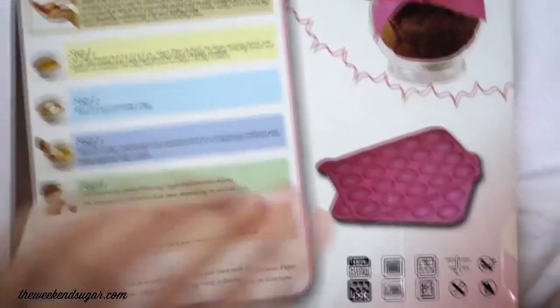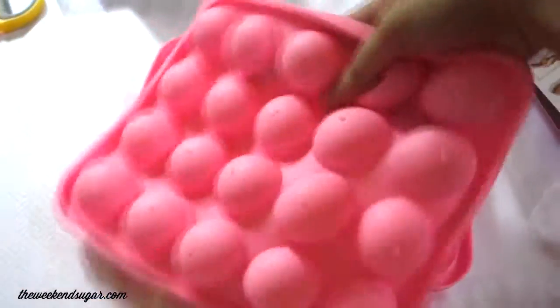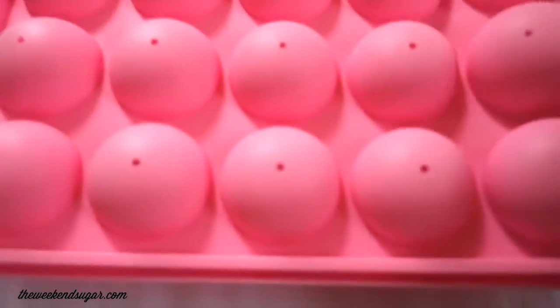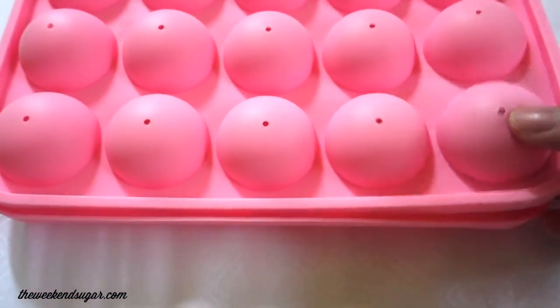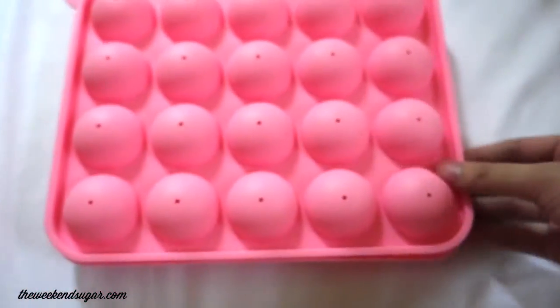Another investment that I figured I would really, really have to make is this cake pop mold. I already have a cake pop mold but it doesn't have a cover like this one. This one is much better because it comes out like a perfect circle, so you don't need to do any shaping when you're making them.